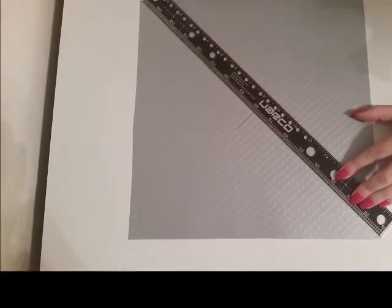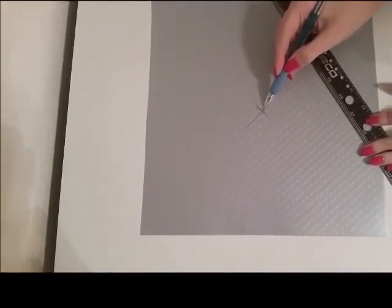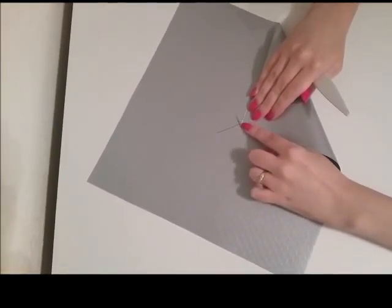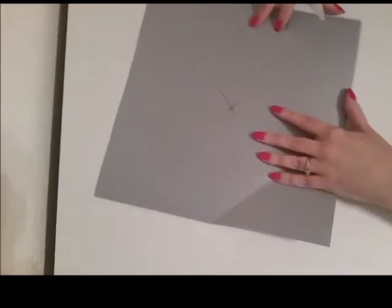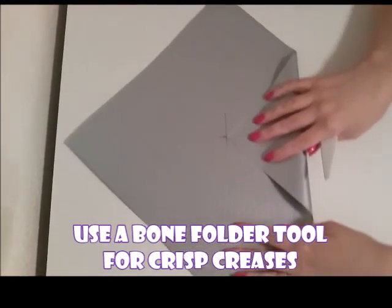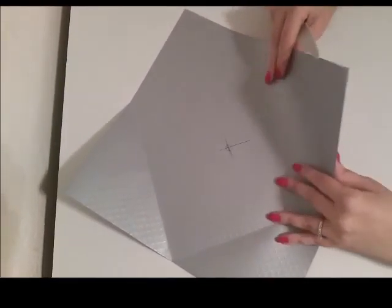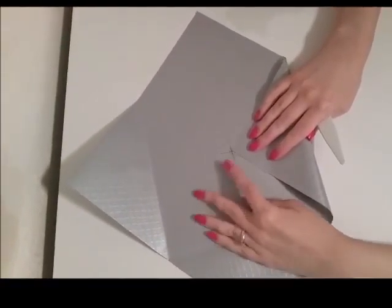We will be folding the corners of the paper to the center of the X we're making. You may have noticed the little tool I'm using — this is just a bone folder. This helps to make the creases nice and tight and crisp. We're repeating this folding process on all four sides.